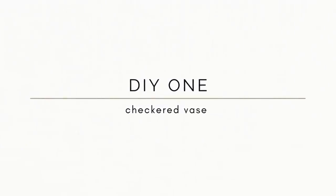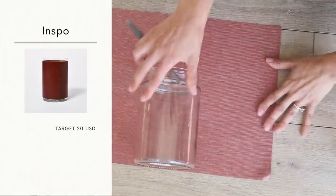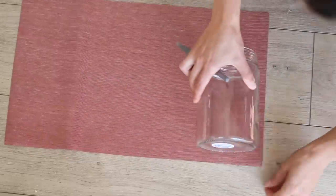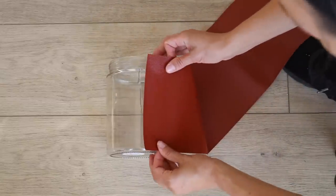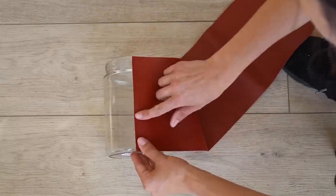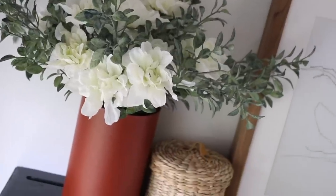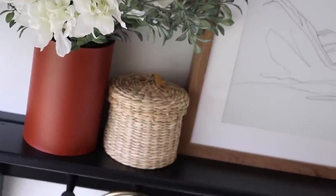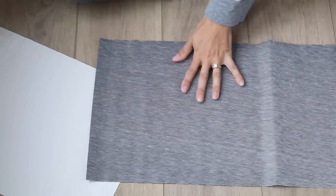For the first project, if you saw my last Dollar Tree video, you'll know that I made this faux leather wrapped vase inspired by something I saw at Target. I took the faux leather fabric from the Dollar Tree in the chestnut color, cut it down to the appropriate size, and hot glued the fabric onto this glass jar. This time, I wanted to take it a couple steps further and make a checker print vase using the black and white faux leather fabric from the Dollar Tree.